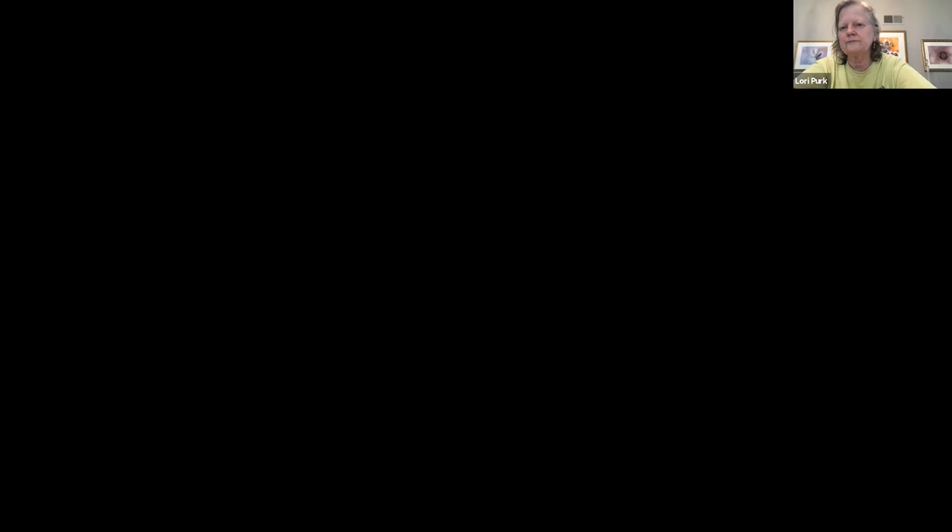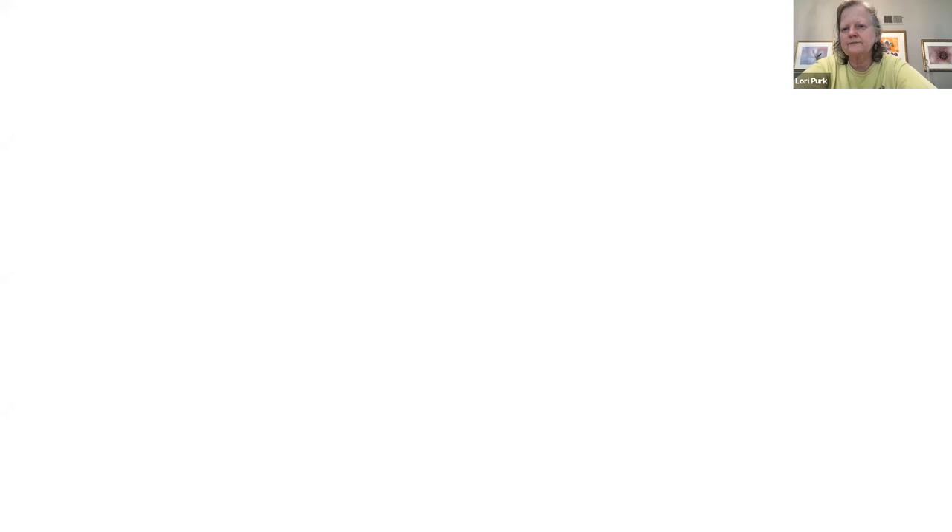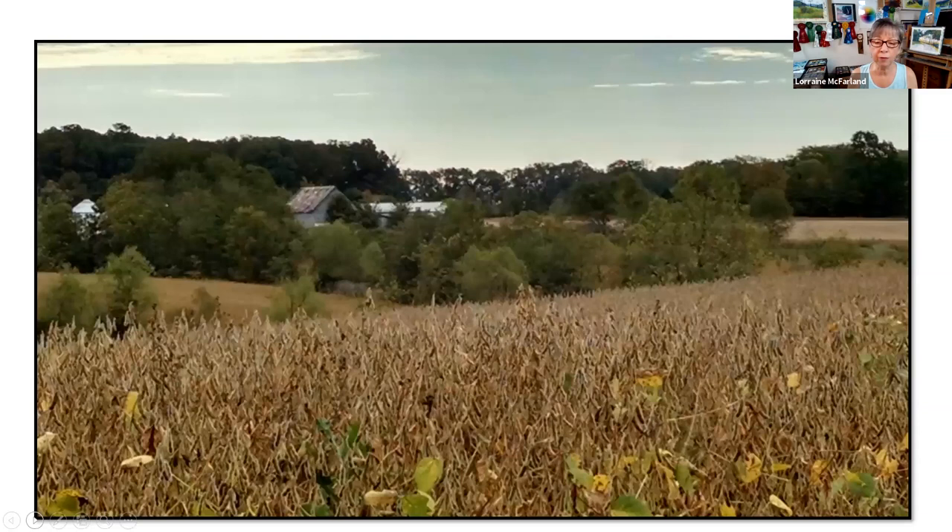I'm going to switch now to screen share — I have some slides to show you. Can everybody see that? Good. So the first thing I'm going to do today...